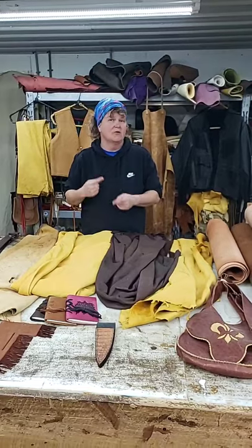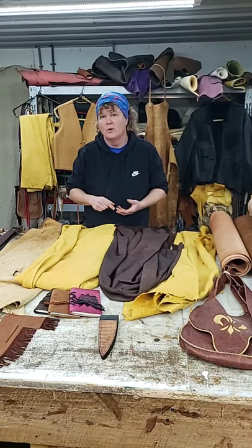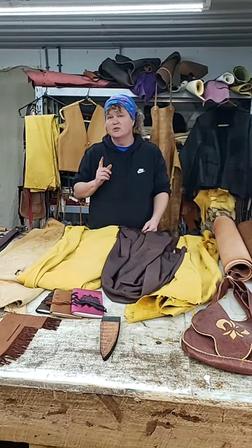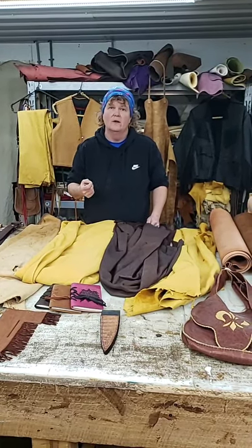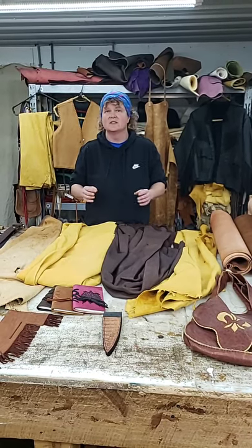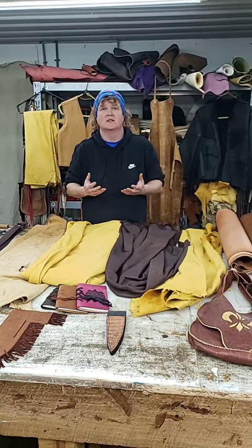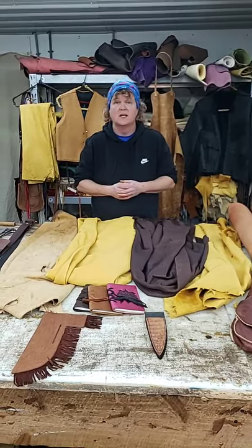There are little tricks to getting around that if you use chrome-tanned leather. You can actually use Neatsfoot oil and dip your knife sheath into a vat of Neatsfoot oil and let it soak. Also, when you're doing knife sheaths and holsters, always oil your leather — always, always. The reason why is leather is skin, and your skin gets dry. So it needs oil to relieve it, to keep it going, to keep it soft, supple, and preserved.